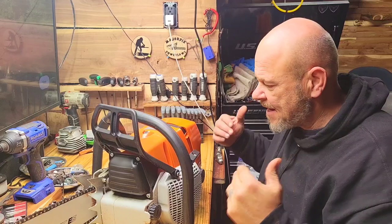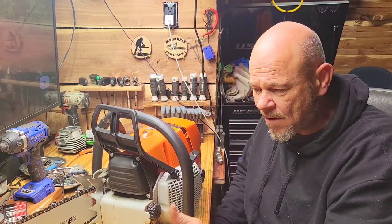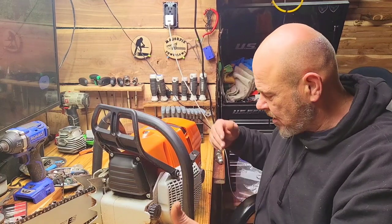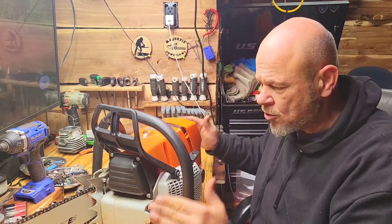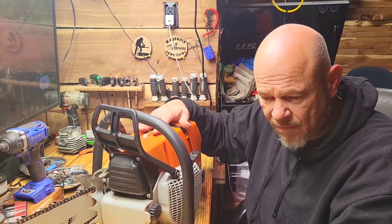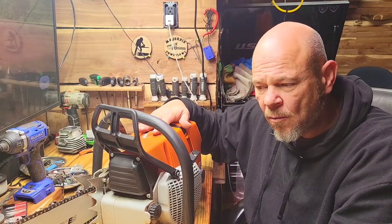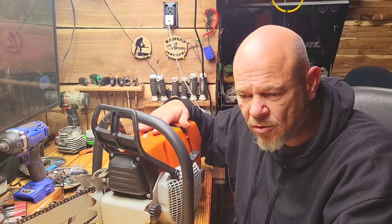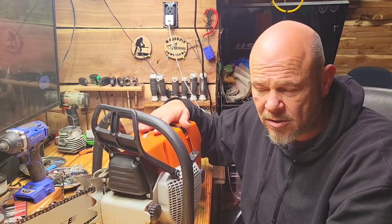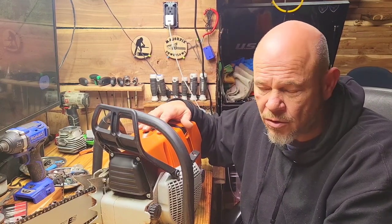All in all, I can't say anything bad about the 660s. I have had OEMs through here — very strong saws. Do these perform stock as well as OEM stock? Not quite, but close enough. And when I say close enough, the majority of people — unless you're a professional arborist or somebody that runs saws daily — you wouldn't tell the difference. It's like getting a few extra CCs to be honest.